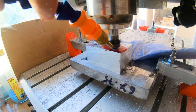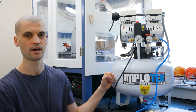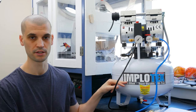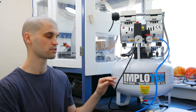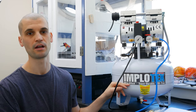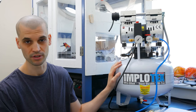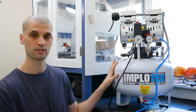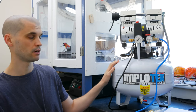I would highly recommend investing in some sort of air system. If you're doing this in a garage or shed you could get away with a normal compressor, but I'd still recommend a silent one. Normal compressors are so loud — they peak at around 98 decibels, which is just ridiculous. This one you can have running all day without damaging your hearing or annoying your neighbors.